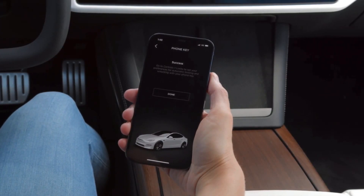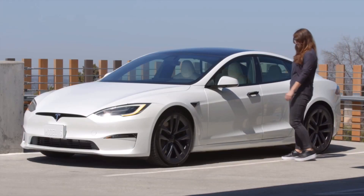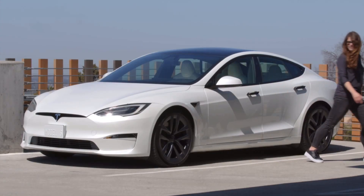Once set up, as long as your phone is with you, your car will automatically unlock as you approach it, power on for driving when you press the brake pedal, and lock as you walk away.